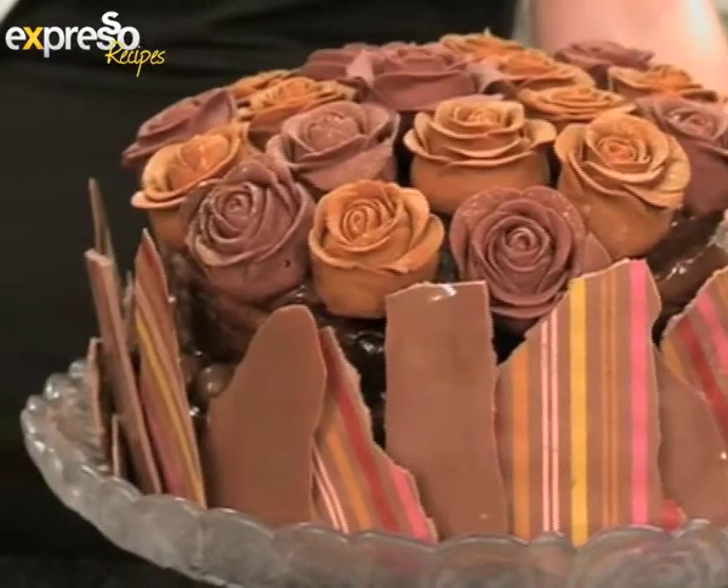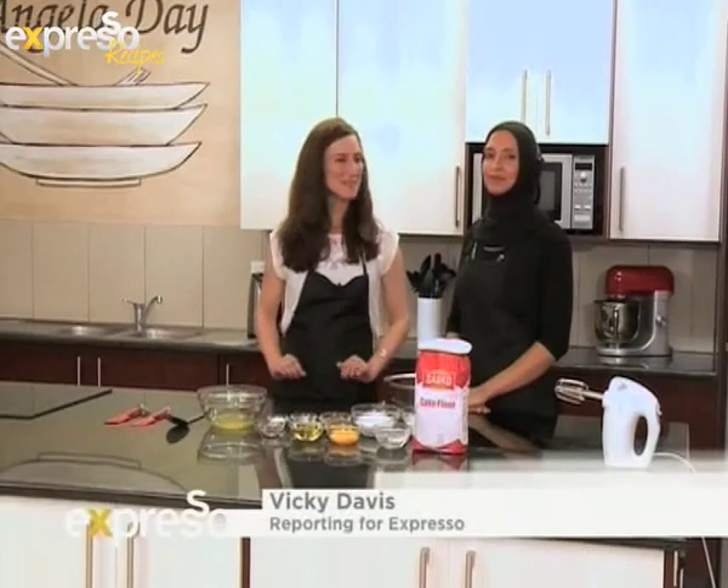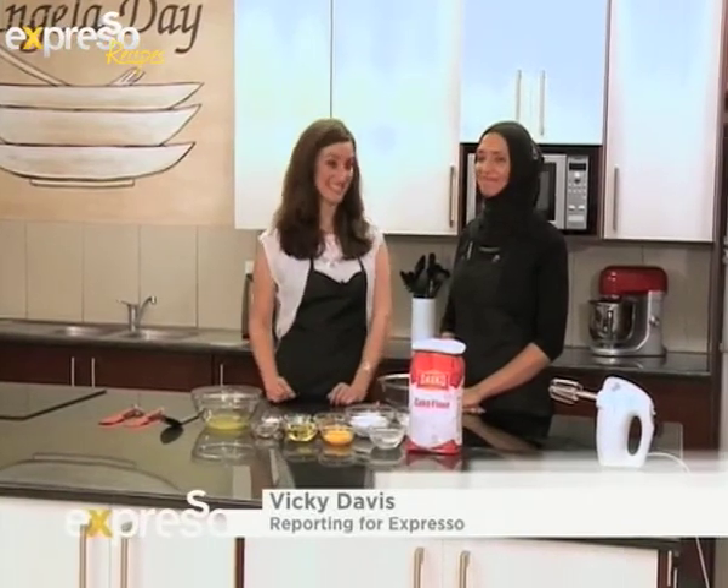Good morning guys. Today is International Cake Decorating Day, and although I might not be so good at baking a cake or decorating it, I am very good at tasting. So I can't wait to get my hands on a delicious creation of Sasko's 2013 chocolate cake champion Shakira Jakob.